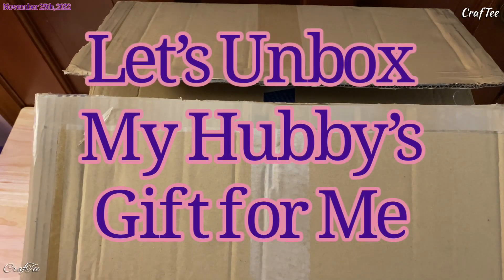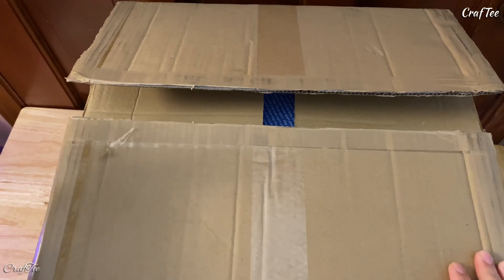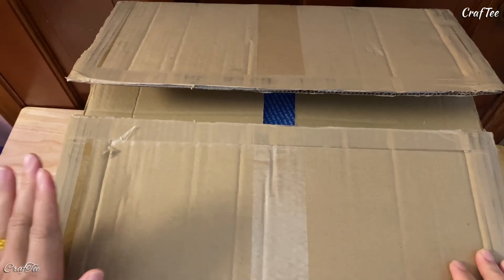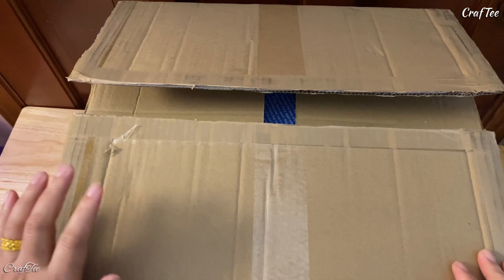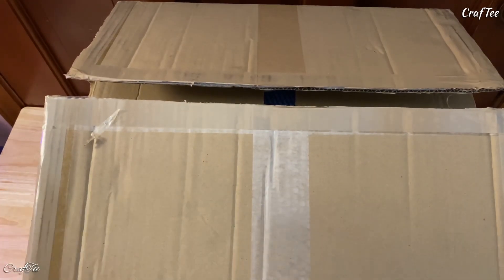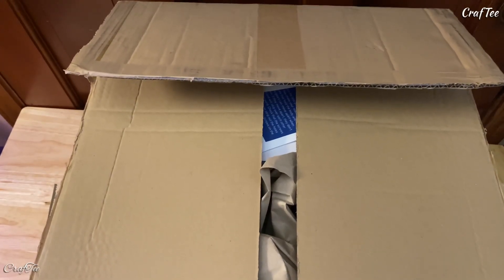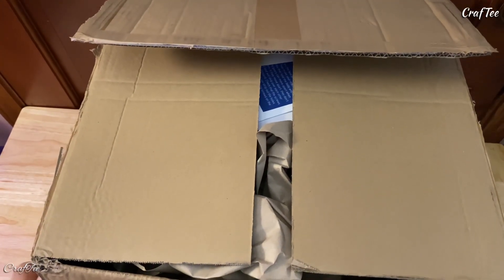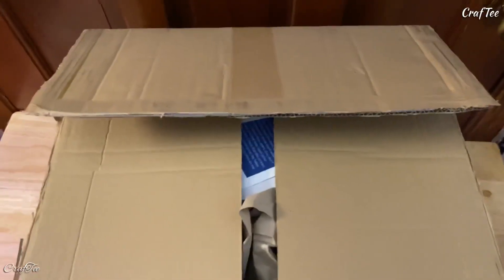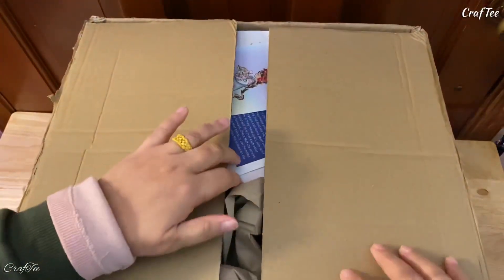Hello again everyone, welcome back to my crafty world! This is me again, Labor T, and today I am going to do an unboxing with my new toy. Well, this is not really a toy — this is stuff for making good things. But anyway, before I talk too much, let's just open this one. I've already pre-opened the box because I didn't want to use the knife while talking near my camera.